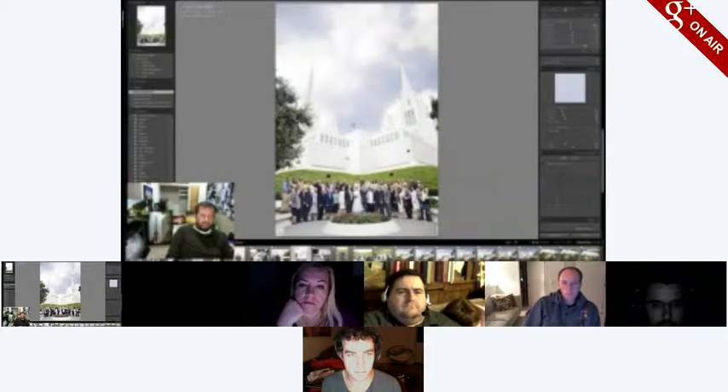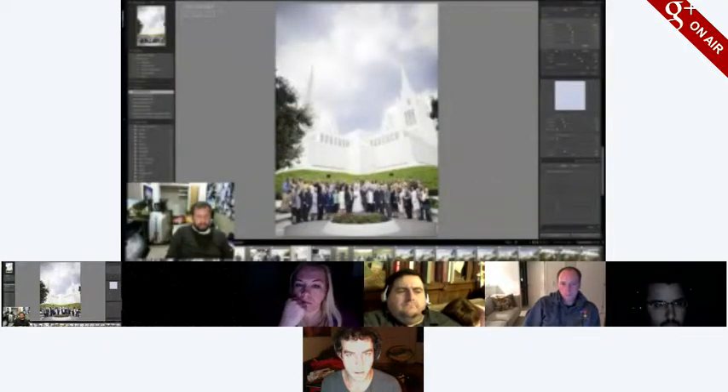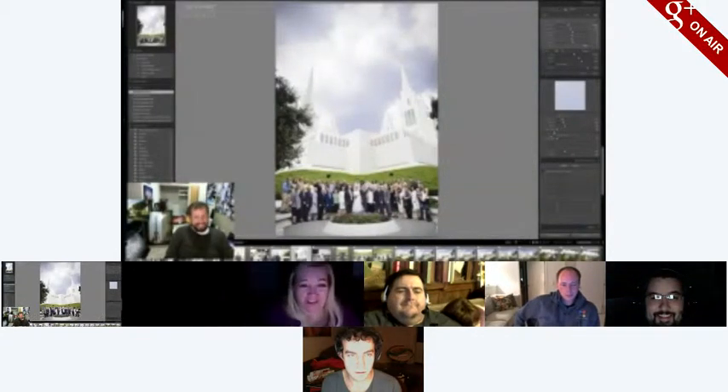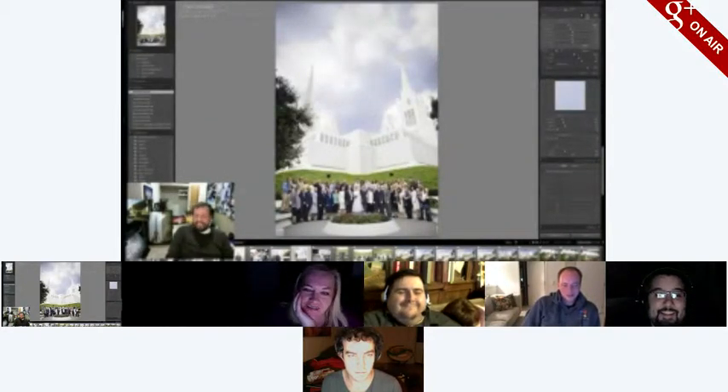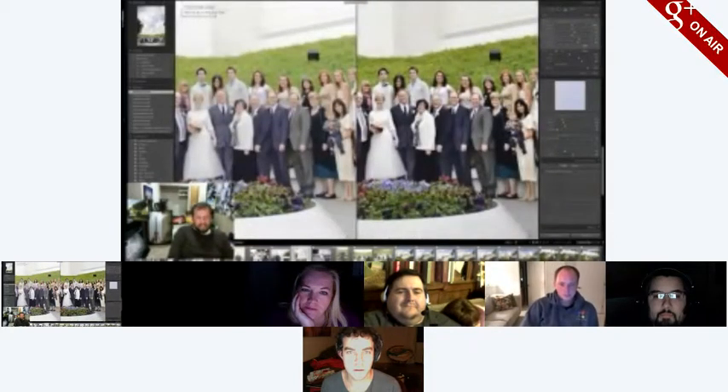I darken the side a little, then the other side, and then there's still a little more I could do. I take a large brush. I can stack these effects, so I'm going to do another little bit of sharpening on the faces. I'll zoom in so we can see it had a decent effect — wow, on the sharpness.